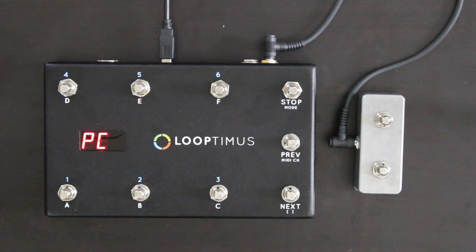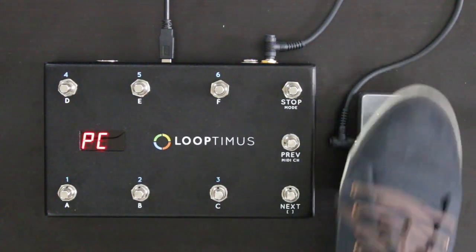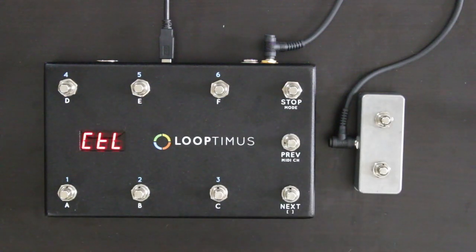In PC mode, the expander switch can be used to send two dedicated program changes. As you can see, the expander switch lets you get even more out of your Looptimus pedal.